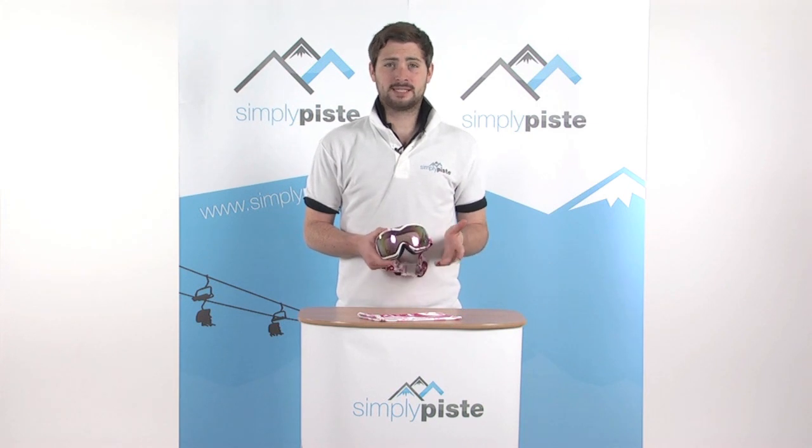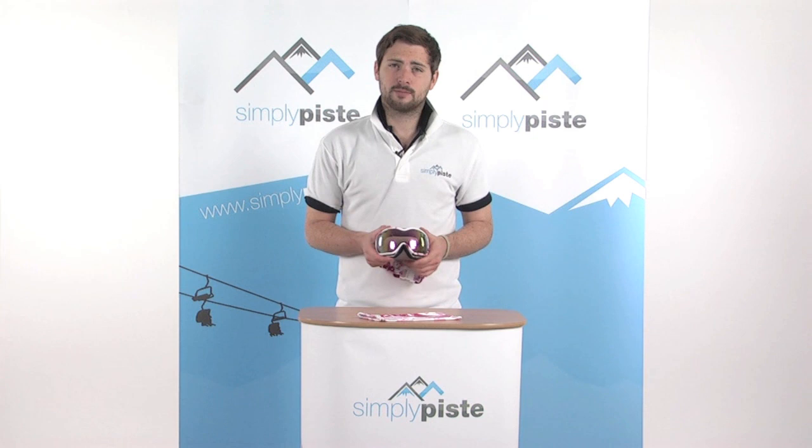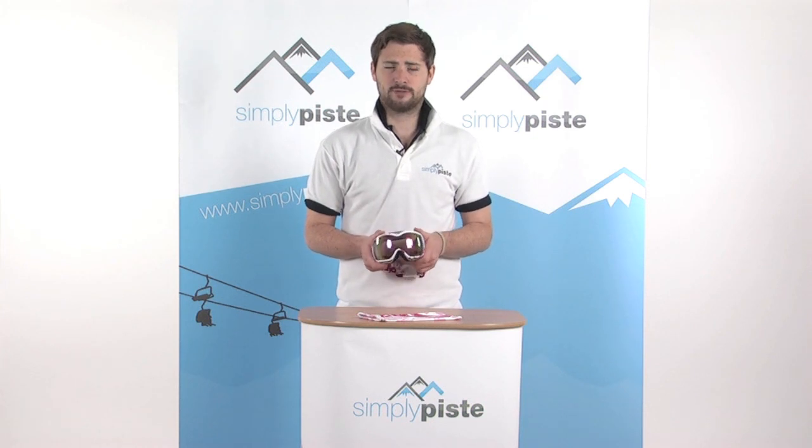Hi, welcome to SimplyPeace.com. In this session we're taking a look at the Oakley Stockholm Goggle with the pink Iridium lens. Let's go ahead and take a closer look.